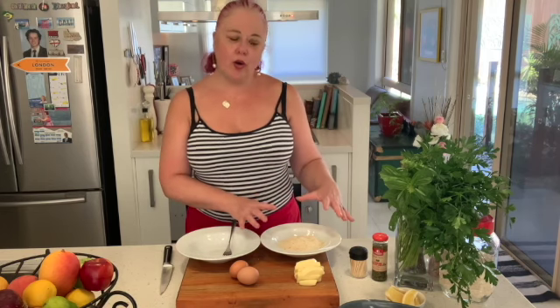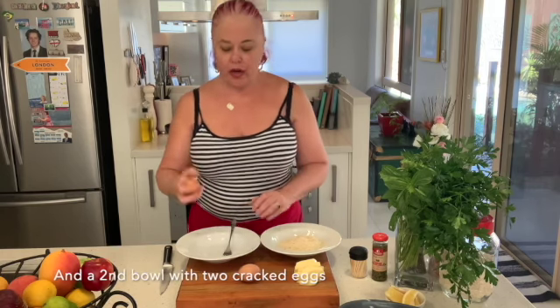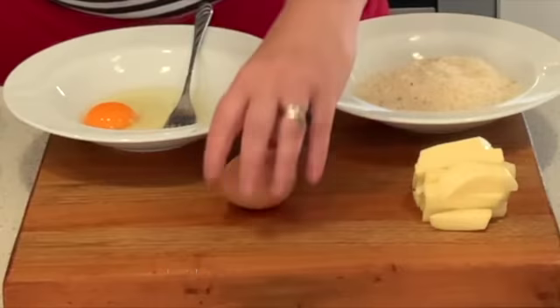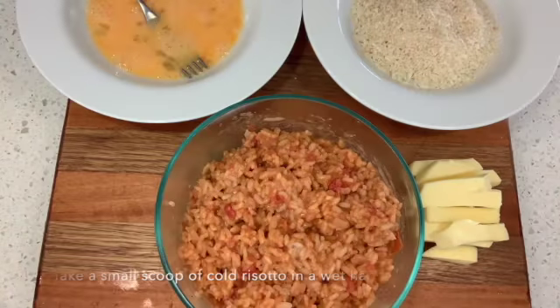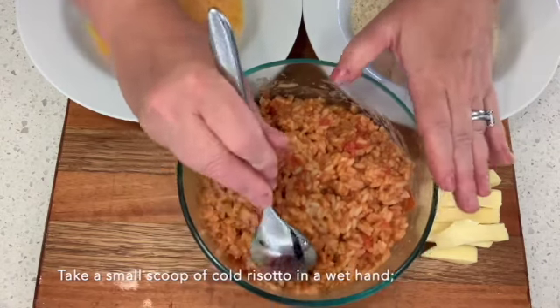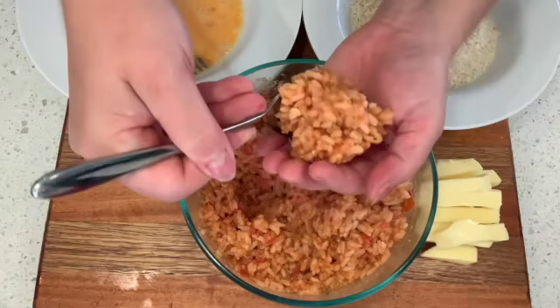When you're ready to finish making your suppli, have a bowl ready to go with breadcrumbs — that's normally about a cup and a half of breadcrumbs. And I'm going to crack two eggs into another bowl. To make the suppli we have our cold risotto.